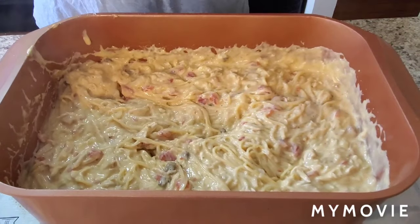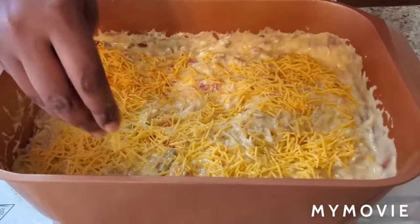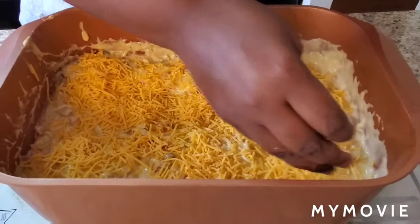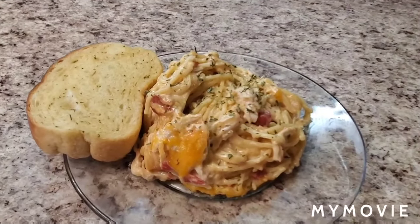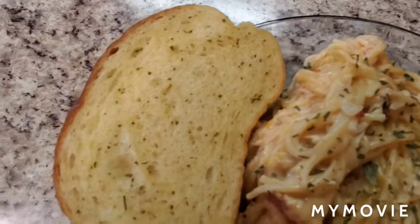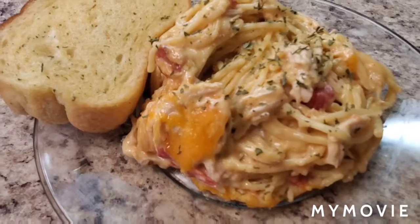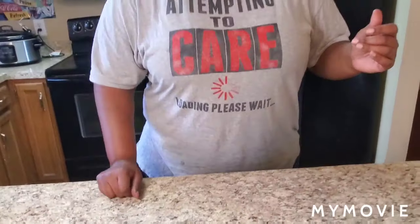I told y'all this is a quick little meal! Put some shredded cheese on top and pop it in the oven for 30 minutes and we're good. Hey y'all, I'm back — here is the finished product of the chicken spaghetti casserole, look at her! Olive Garden who? It was quick and easy y'all. If you don't feel like cooking on Sunday but you gotta cook for the family, fix some chicken spaghetti. That's it for today — like, subscribe, and share with your friends and family. I love y'all, stay masked up, stay safe, and I'll see y'all next time!